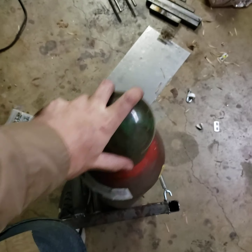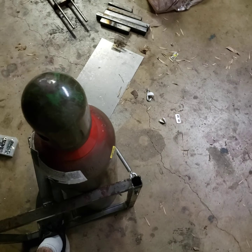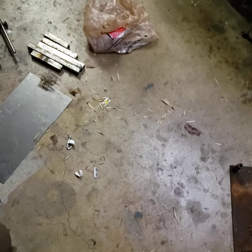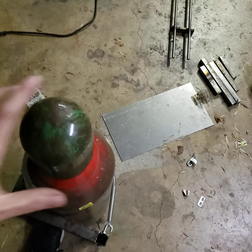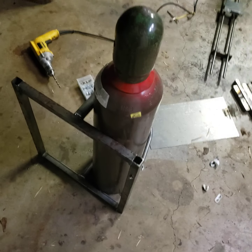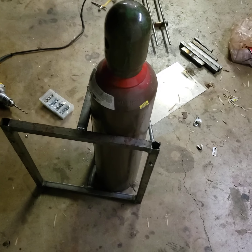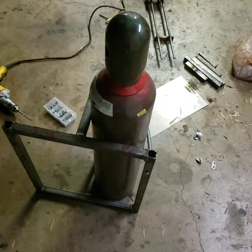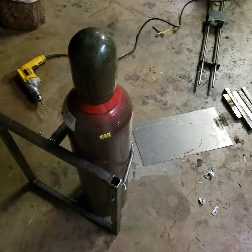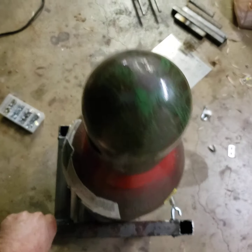That tank is in there, so even if the cart moves quick, it's captive — I like that. It's hard to pull the spring off; it's not impossible, but it's not like a loose chain. It's going to keep it pretty well solid.